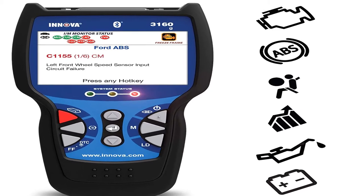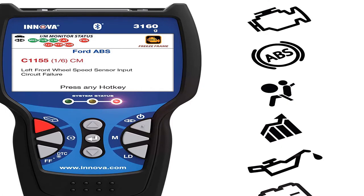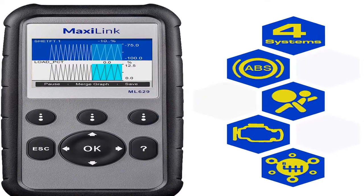Hey guys, welcome to my channel. Today I will show you the best five car diagnostic tools of 2020. If you want to know more about these products, please see the description box — product links are in there.